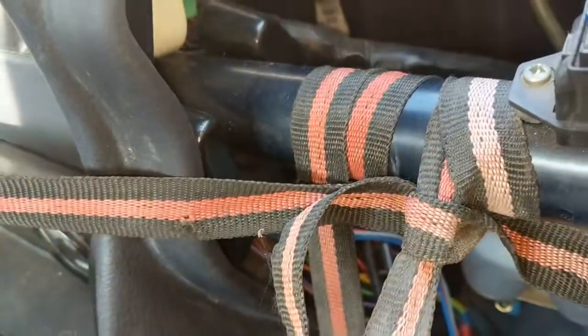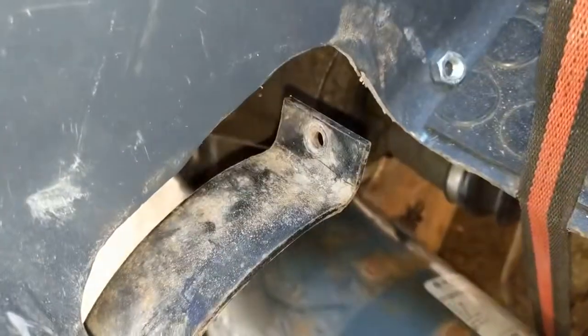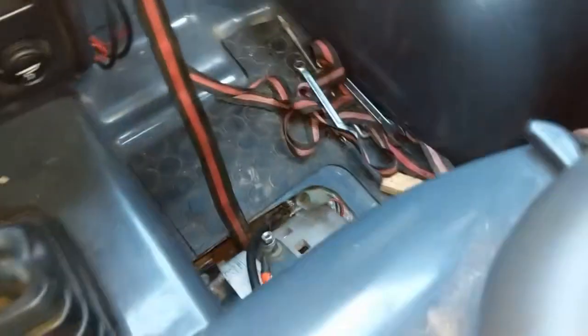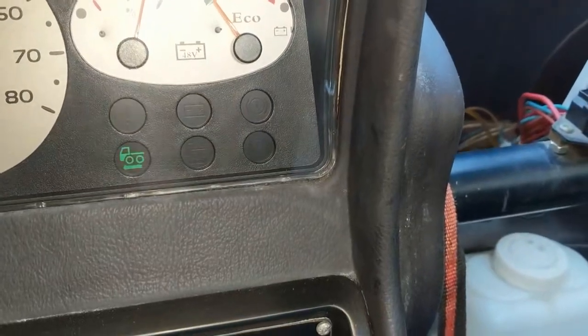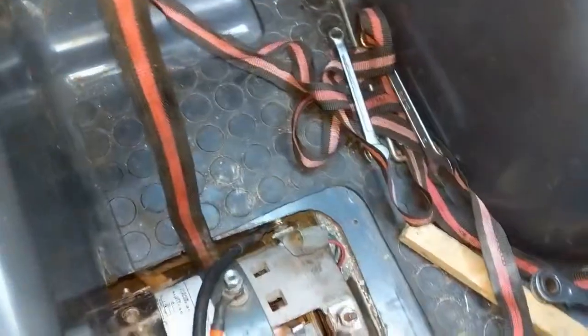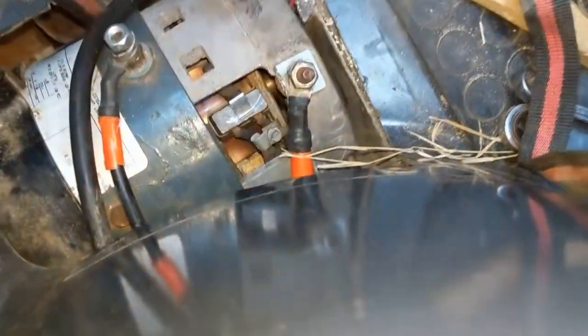Now it's hanging here on a rope so I can slowly pull it upwards. Okay, first test - I haven't tested it yet. So: neutral, every warning's off. This is the front - well, let's go. Yes! And backwards.